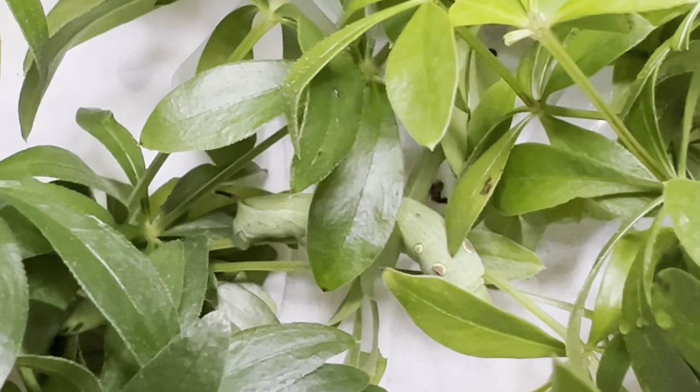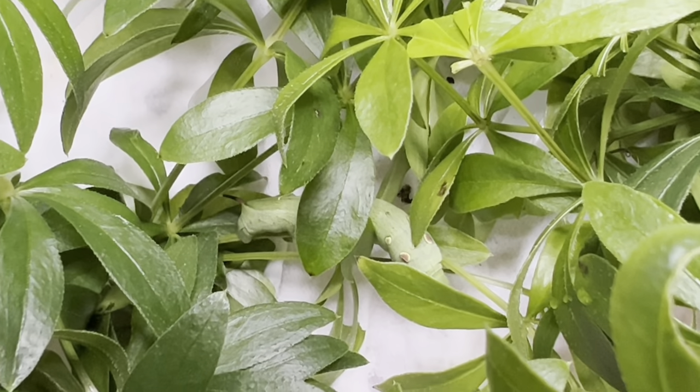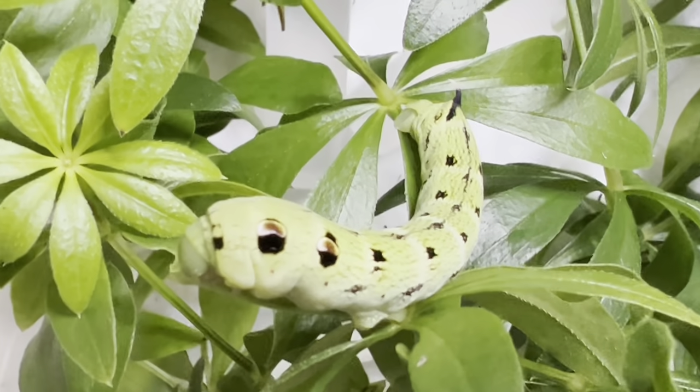Here amongst all this sweet woodruff is the larva of D. alpinor, or the large elephant hawk moth. These UK natives are some of the most colorful and beloved moths to raise, as the adults come in shades of pinks, yellows and greens.